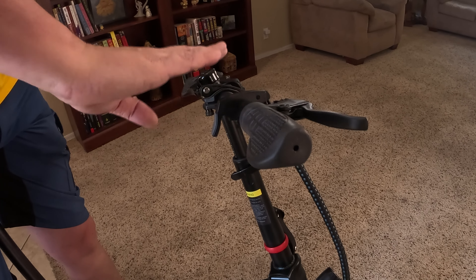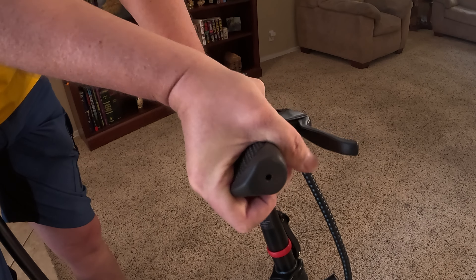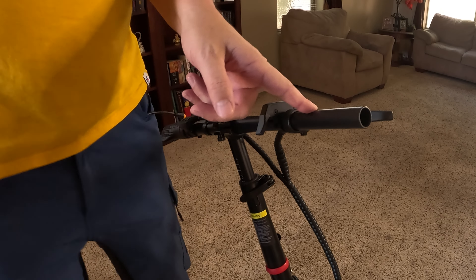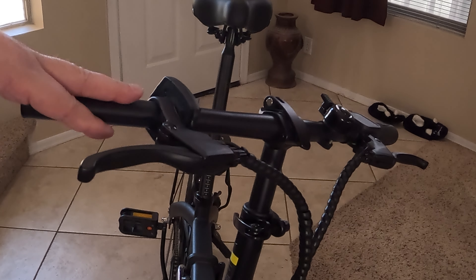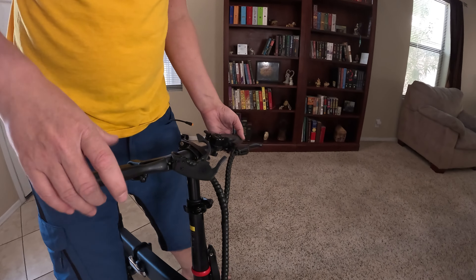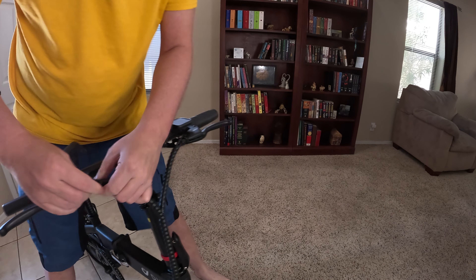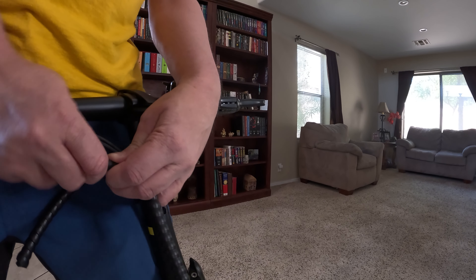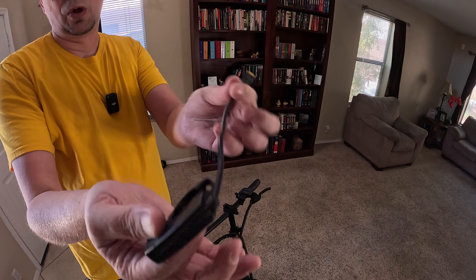The first thing I need to do is remove everything from this one side so I can replace the throttle. First I'll pull off the hand grip. Now that the hand grip is removed, I just need to loosen the brake lever so it can be shifted over once everything else is put on. Now I'm going to back the bolt all the way off to remove the throttle. I need to undo this little wire cover here to expose all the wire — just pull it apart, it takes a little bit of force. So now we have the old throttle fully removed.